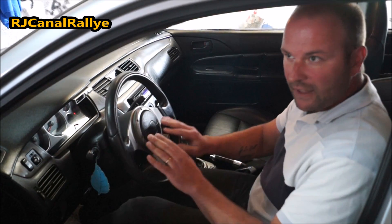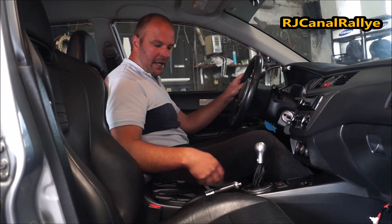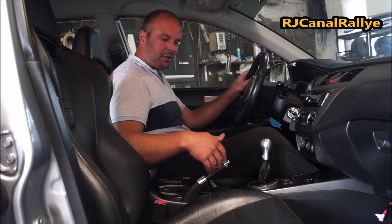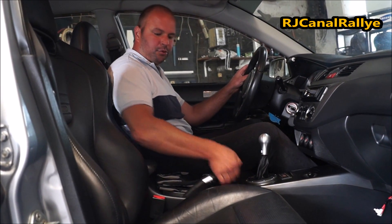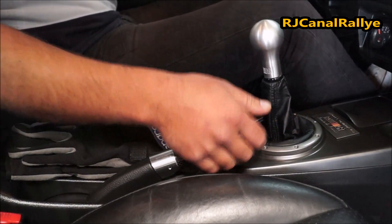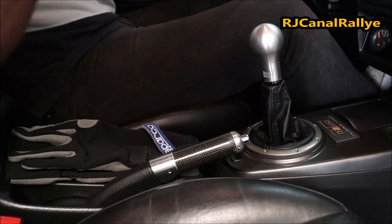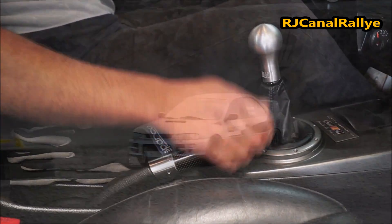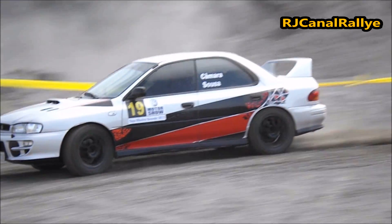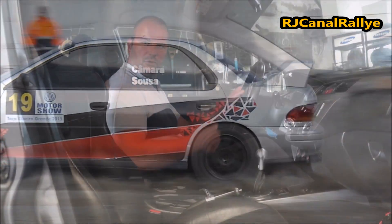There are several techniques and various ways to do the same thing. In competition cars, the handbrake is a special fly-off handbrake — it doesn't have a ratchet. When you pull it and release it, it automatically drops. In more advanced modern cars, when the handbrake is pulled, it automatically engages the rear differential, which makes it much easier than before.